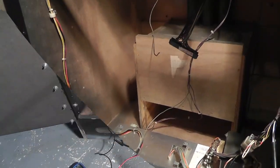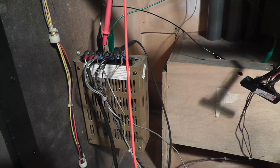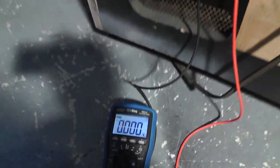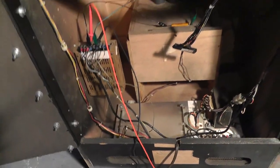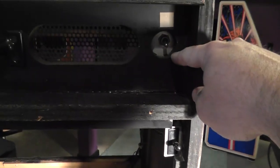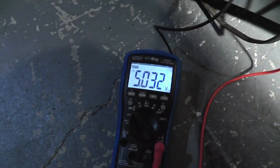I went ahead and wired up the original power supply just to see if it would work. I hooked up a 5-ohm resistor for load, powered it on, and we have 5 volts. But I did hear something from the power supply that I thought was kind of interesting — I wanted to check that I had everything wired correctly, including my on/off switch and interlock switch.